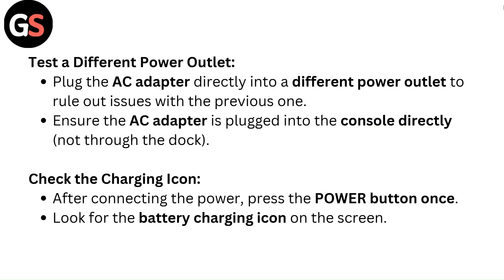Test a different power outlet. Plug the AC adapter directly into a different power outlet to rule out issues with the previous one. Ensure the AC adapter is plugged into the console directly, not through the dock.